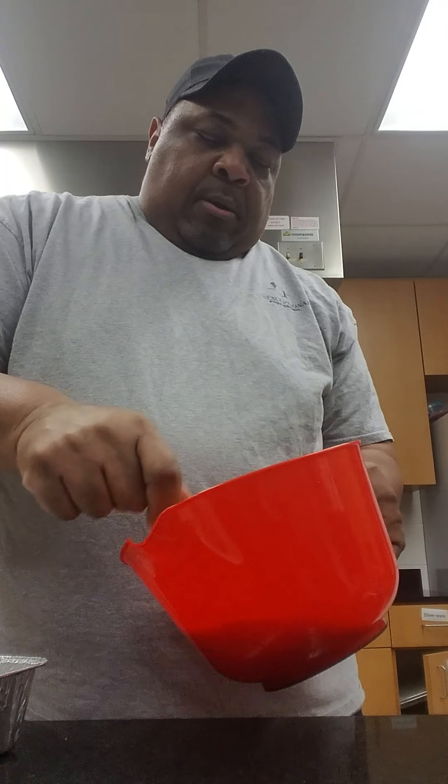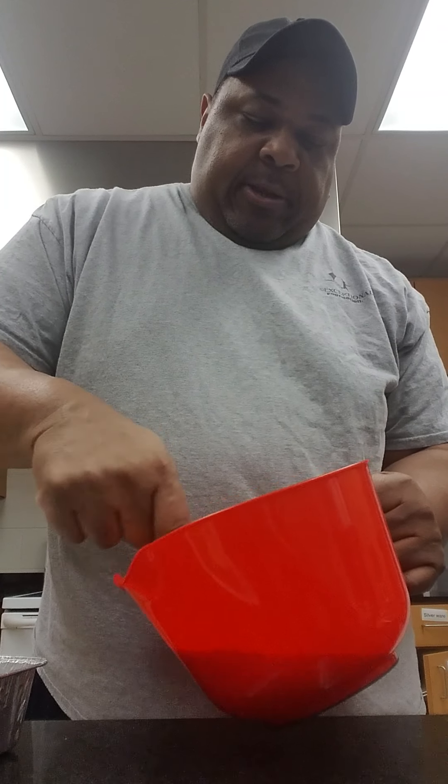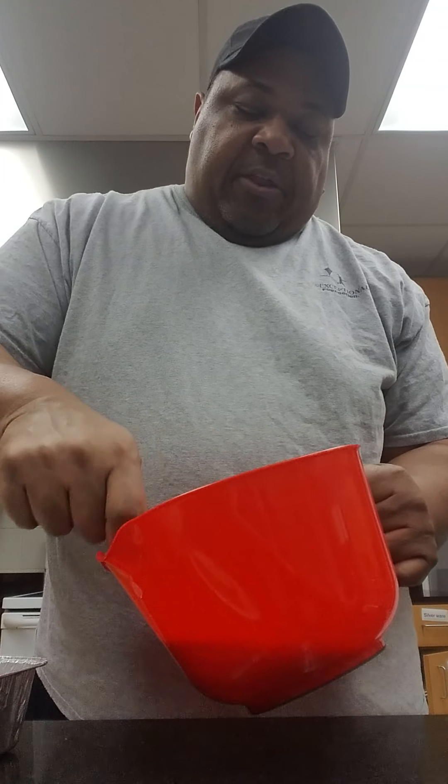I think they're just about done. Oh, and don't forget guys, preheat your oven to 350 degrees.